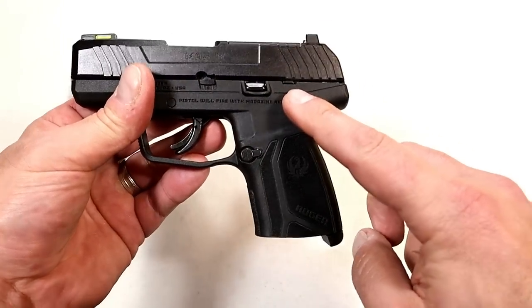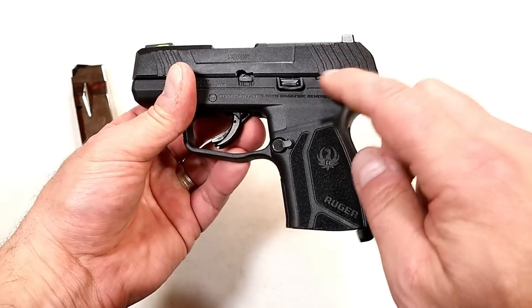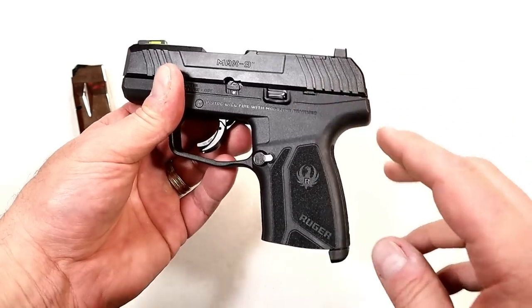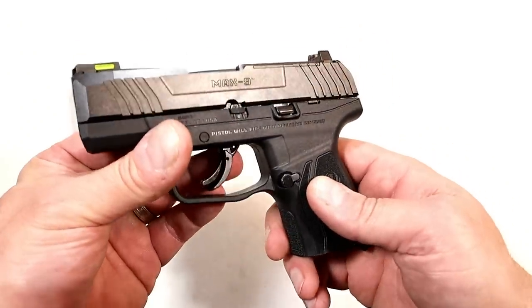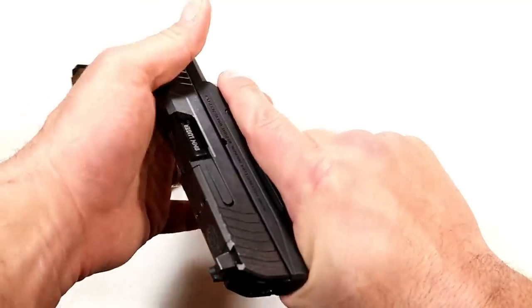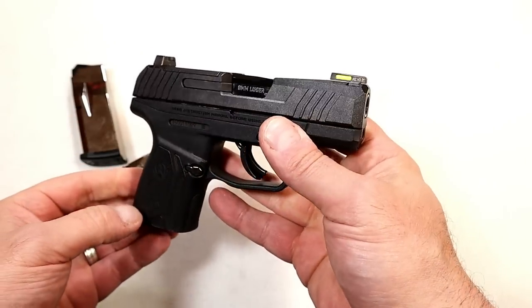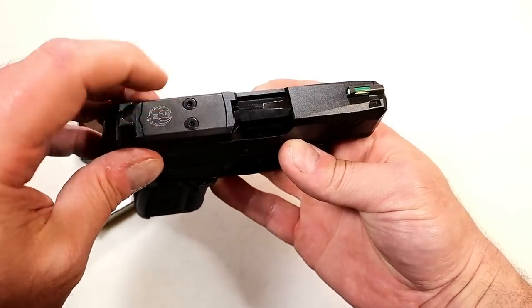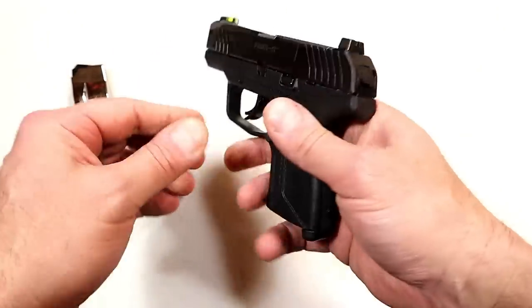This model is considered the Pro model because it does not have a thumb safety; other models do, and they're $499 too. I went without the thumb safety — a lot of people really like those thumb safeties, and they may have grown up using one. I just always choose against it when I have the chance. They did a nice job with it. I'm not sure I'm going to put an optic on there — I kind of like the way it is right now.